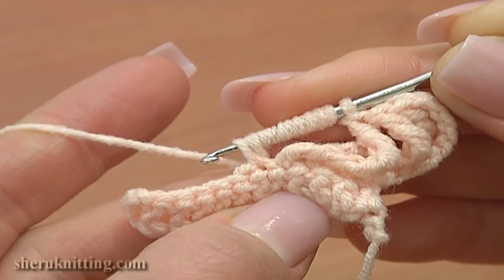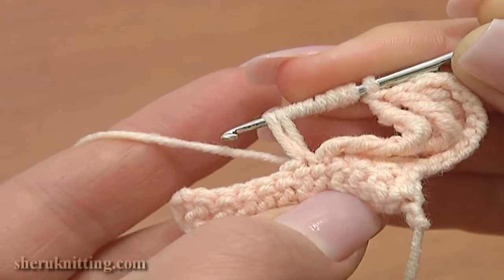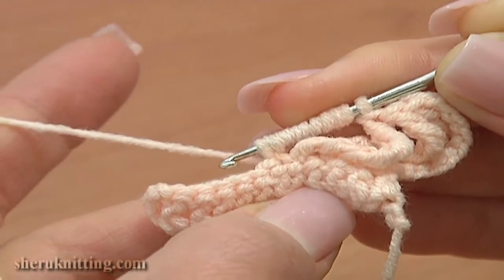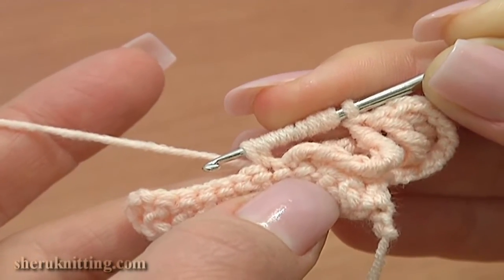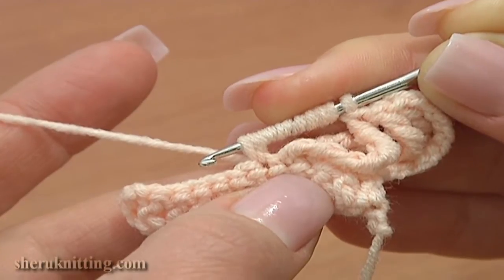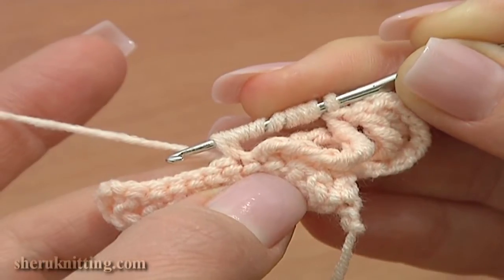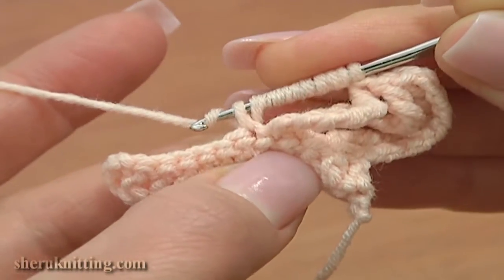Do not pull it too much and do not make it too small. It should be the regular size. Now you have 9 loops on the hook. Yarn over and pull through 2 loops on the hook 8 times to complete the stitch.